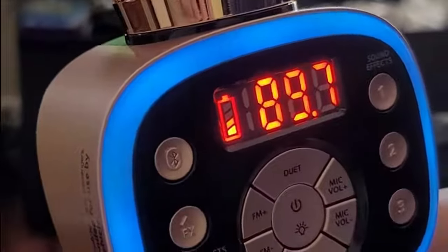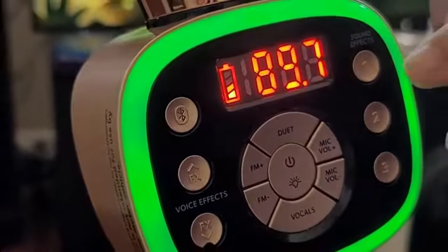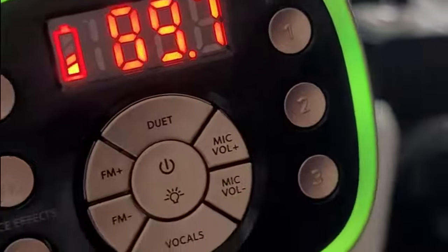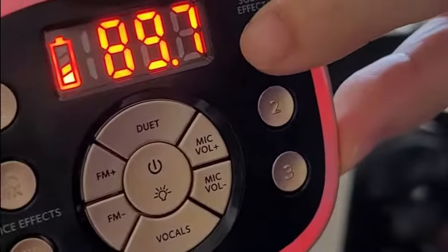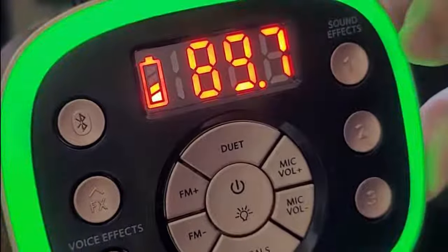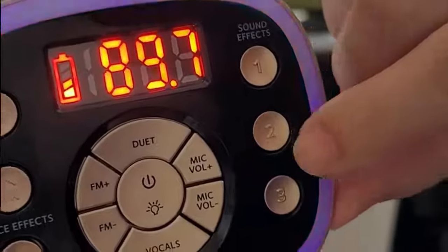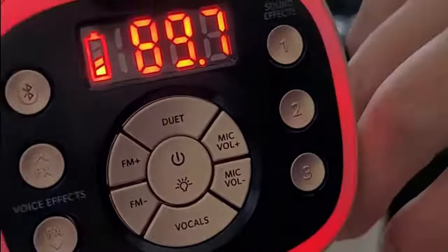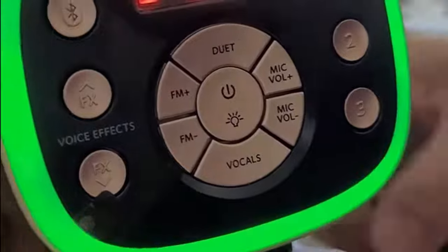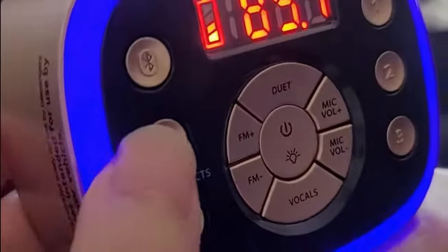Now I just want to show the features of this version 2.0. In here you can see there's a setting for sound effects. While you're singing or anytime, you can press it — so there's sound effects like clapping, people cheering. This is the second one, and this is the third one.